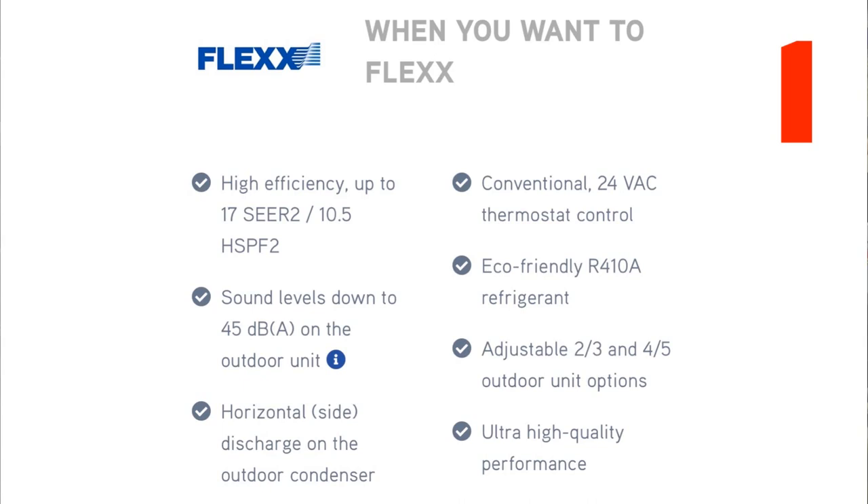Adjustable 2-3 and 4-5 ton outdoor unit options. So like a lot of the variable speed stuff, one condenser will cover a variety of capacities. Ultra high quality performance — well, that's a little bit more of a subjective statement. So everything is objective, and then we have one subjective: ultra high quality performance.